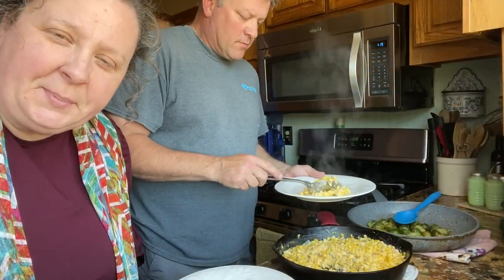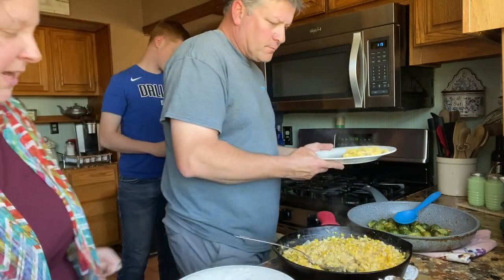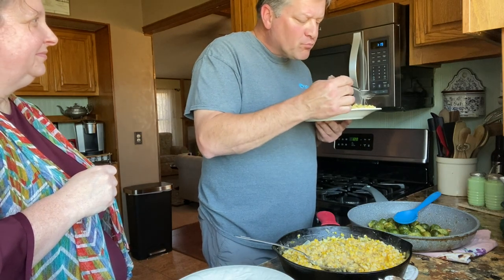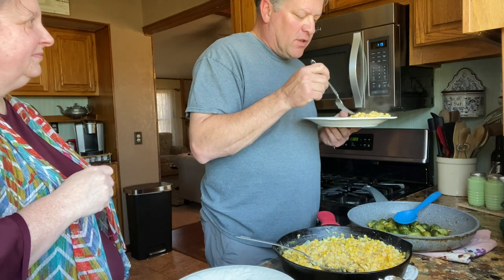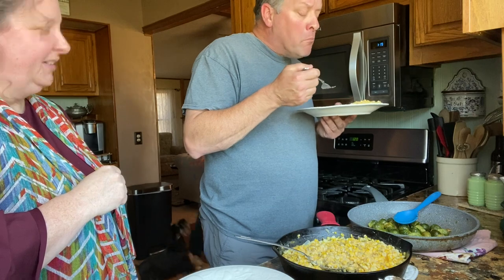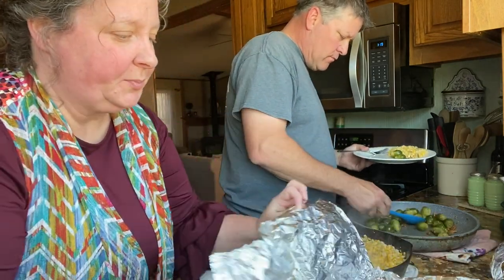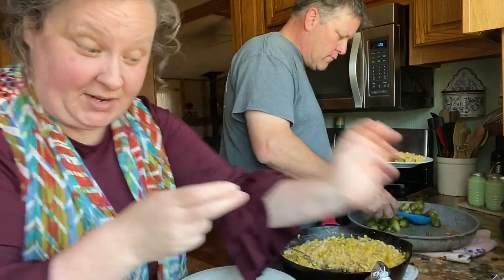We're making our plates now — the steaks are done. Take a bite of that corn and tell me what you think. It's good — it's got a little kick to it — I think it's better than what we had over there at the restaurant. Okay, we're going to have our Sunday lunch and then we're going to have a nap.